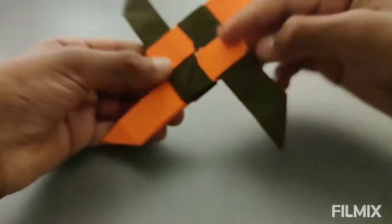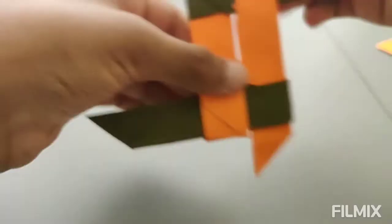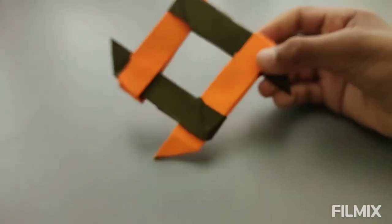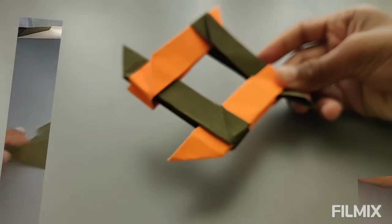Hi guys, welcome back to my channel. Today in this video I'm going to be showing you how to make a transforming four point ninja star. Let's see the steps and let's make an amazing origami art.